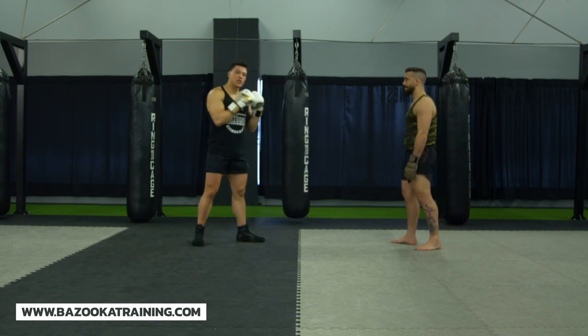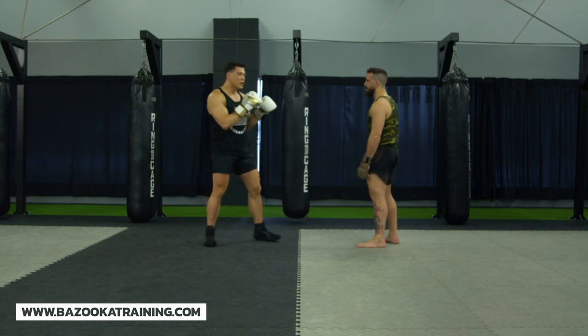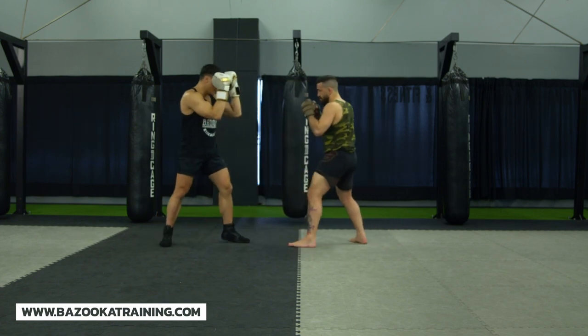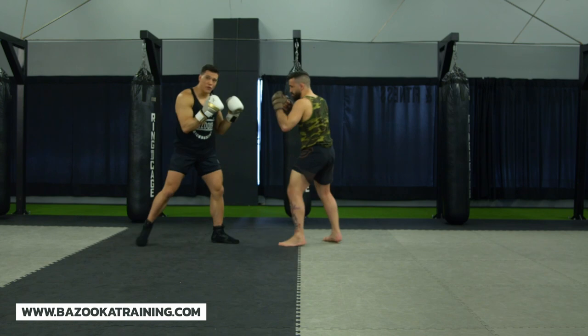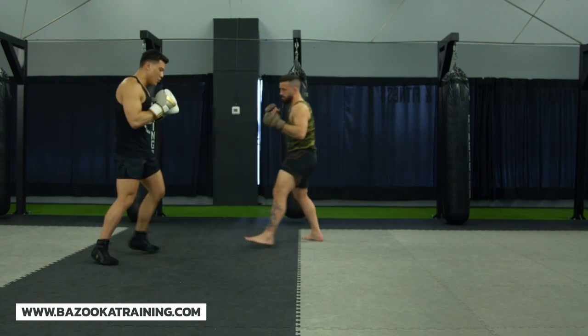Now what we're going to start with here is the basic drill of Matt going jab, cross, hook to the body. So right away even if I use my wedge here, I could move my feet — one, two, boom — I could move my feet. That's my ideal: block, block, move out of the way and circle.